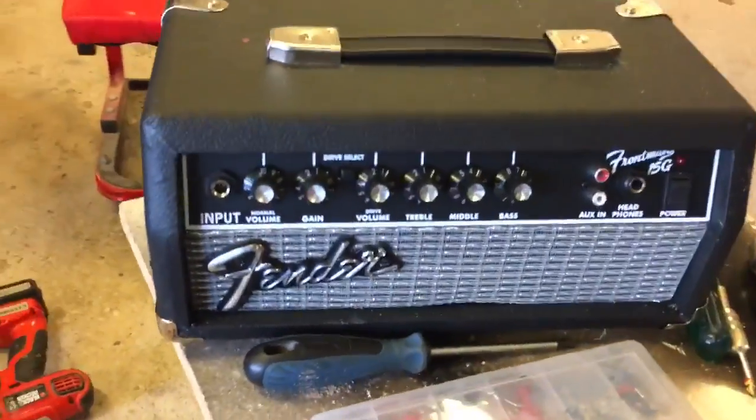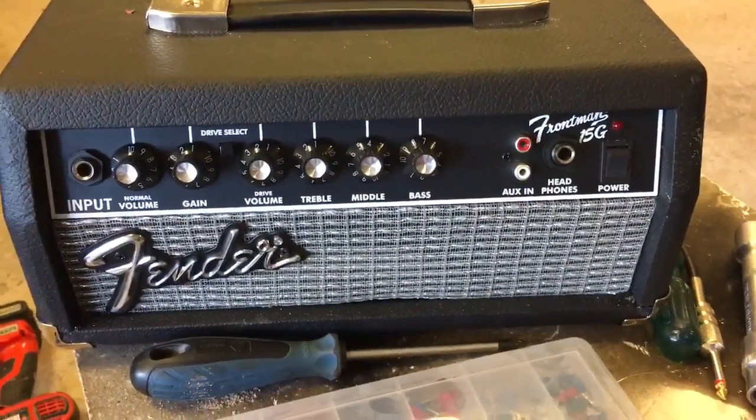Cut that out of the front. The speaker is gone. So now it's just a head. Let's see what it can do.